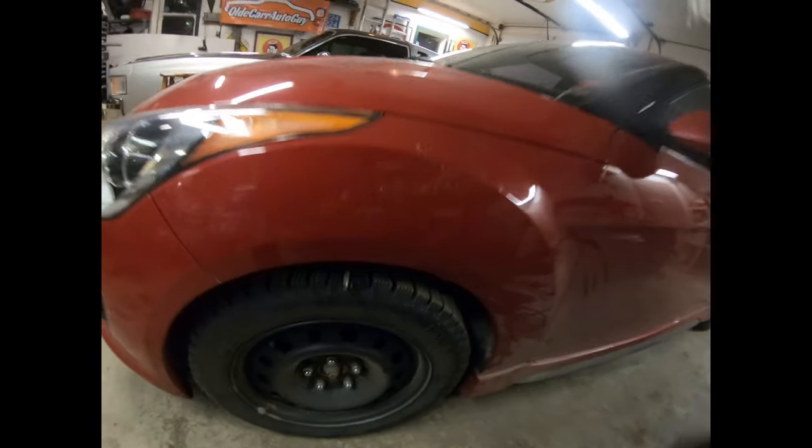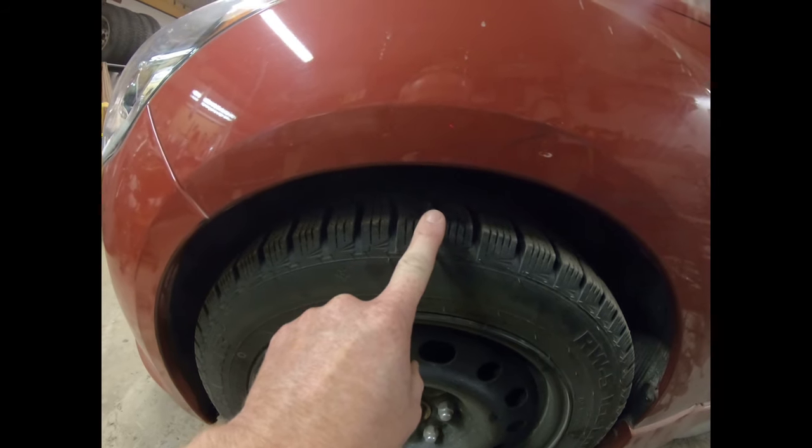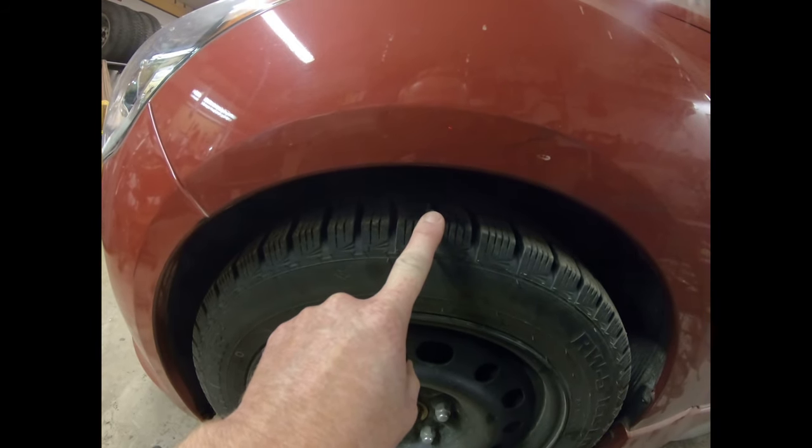Luckily for us, a replacement rearview mirror lens is only about $20 or $25 at the glass shop. And from what I can tell, that piece of metal is keeping the air in the tire. Just a couple of weeks ago we put four brand new snow tires on this car. So what we're going to have to do is take the tire off, break it down, get the piece of metal out, and put a patch plug on the inside.